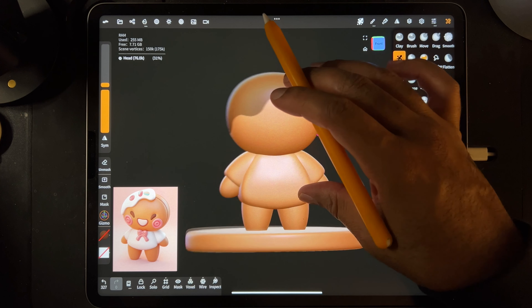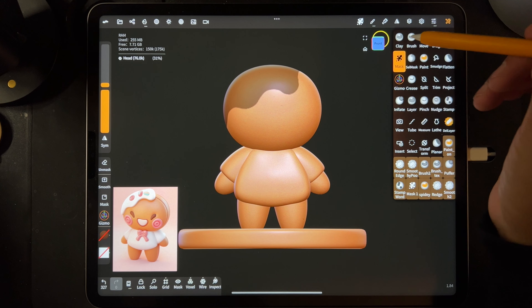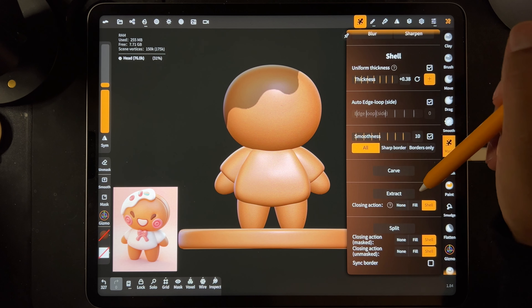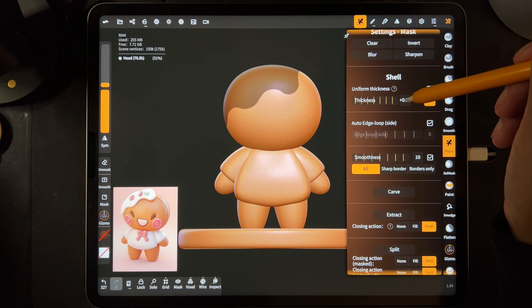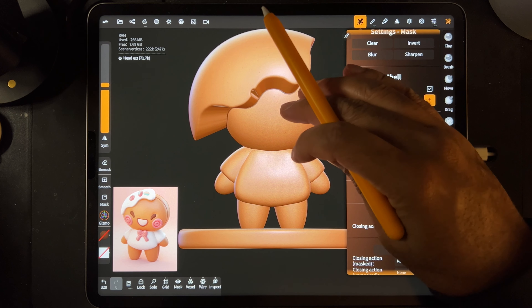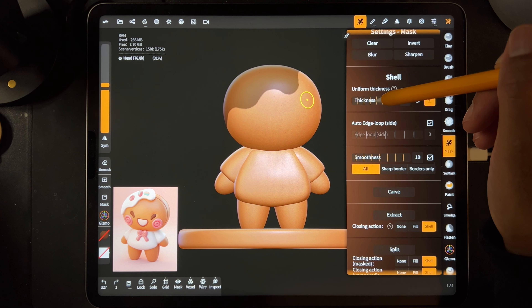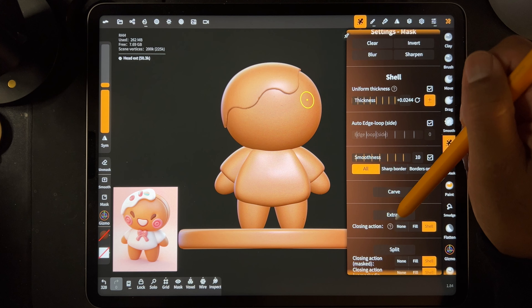Okay, this looks pretty good. I had to stop it in case I have to redo this part. Now we go into the mask settings and we want Extract Shell, I think that's what we want. Thickness - let's see what this thickness is. We should just hit Extract. Okay, that's way too big, so we'll undo that. I guess we'll bring the thickness down to 0.025 or so. Let's do Extract.